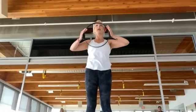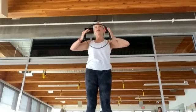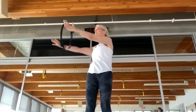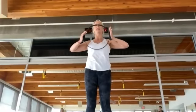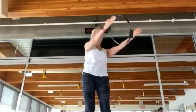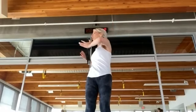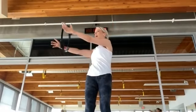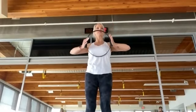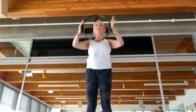Bend, squeeze, rotate, squeeze — then stand your arms long, come back to center, stand up tall, bring the fitness circle in. Exhale, bend, squeeze, rotate, lengthen, come back through center, stand up, bring the fitness circle in. One more time in each direction: bend, rotate, squeeze, reach, come back through center, stand up, bring it in.